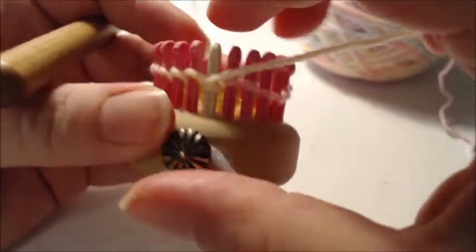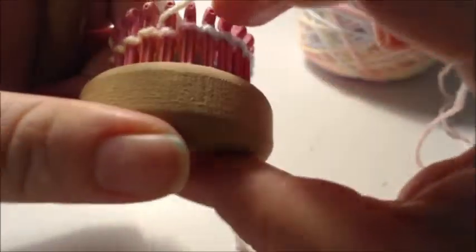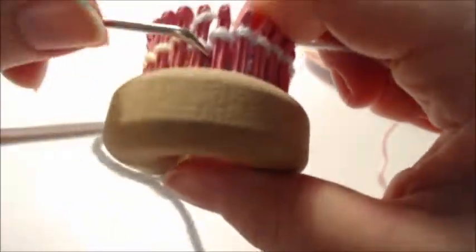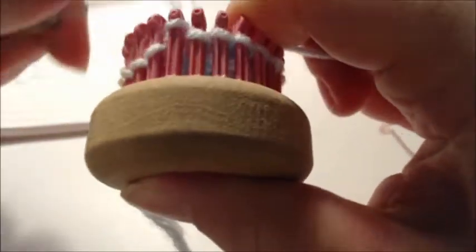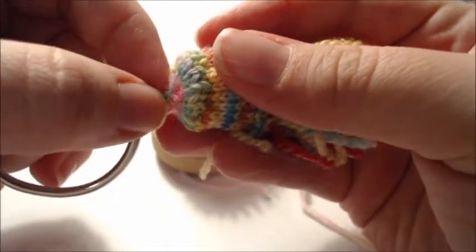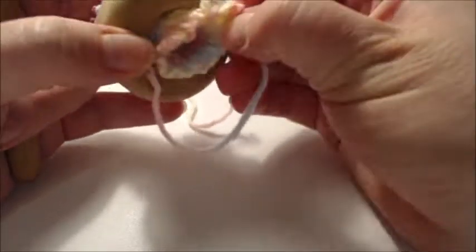I've done my row of purl. Now I need to do 10 rows of knit. Knit for 10 rows and when we come back we'll be ready to finish off the top of the jellyfish. Go ahead and pause the video, complete your 10 rows of knit, and then we'll come back to do this section.